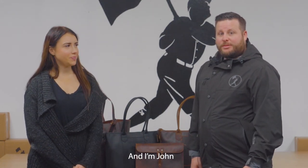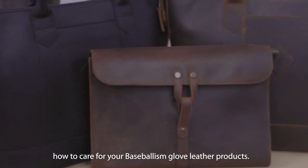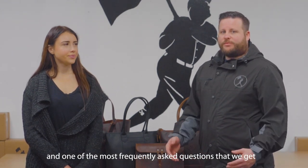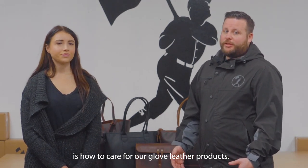Hey guys, I'm Hannah from Baseballism. And I'm John. Today we're going to be showing you guys how to care for your Baseballism Glove Leather products. I'm in charge of customer experience here at Baseballism, and one of the most frequently asked questions that we get is how to care for our Glove Leather products.